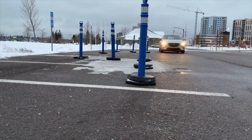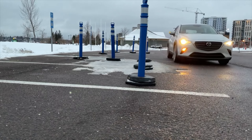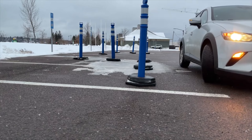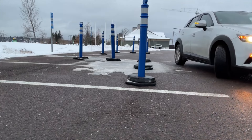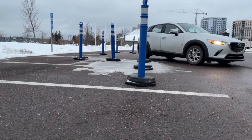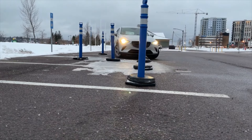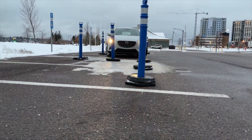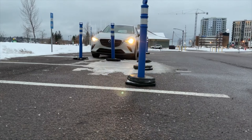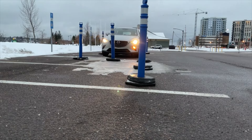Hi guys, I'm Dennis, I'm a driving instructor in Moncton, New Brunswick. This is where they would hold your parallel parking test — it's just cones. Basically, you are required on the test to perform a parallel park; the cones cannot be hit during the test. So I'm going to teach you how to parallel park.